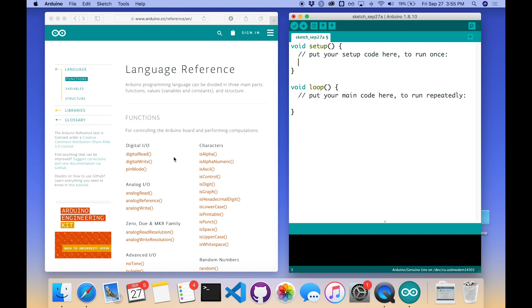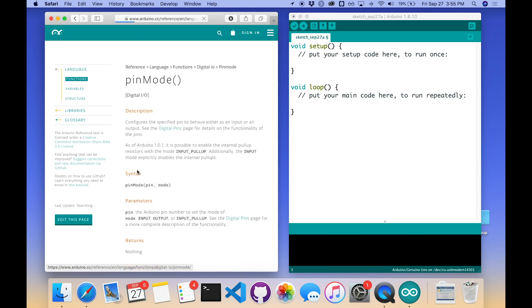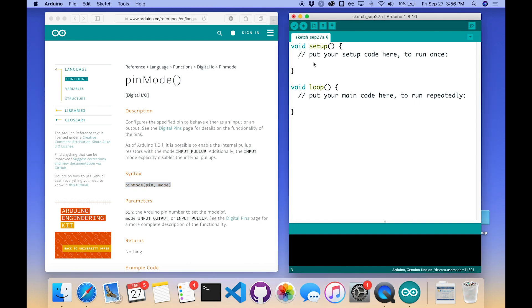We're going to configure pin 13 to be a digital write pin. The digital pins on the Arduino can function as either read or write — input or output — depending on how you configure them. If you're controlling something like an LED, it's an output because you're outputting voltage to the LED. If you were reading data into the pin from something else, you'd configure it as an input. We're controlling an LED, so we configure that pin as an output using the pinMode command. If I forget the syntax I can look at the language reference under Digital I/O, where I see the pinMode command.